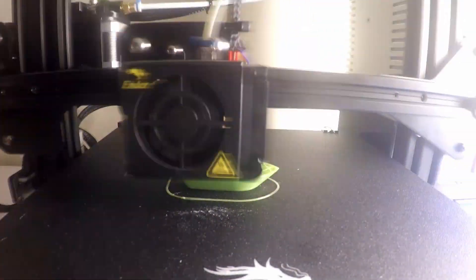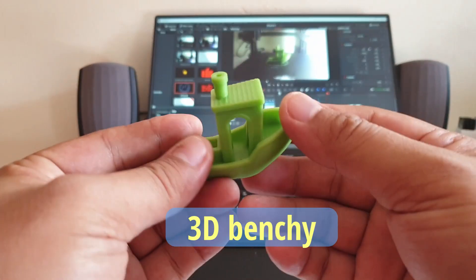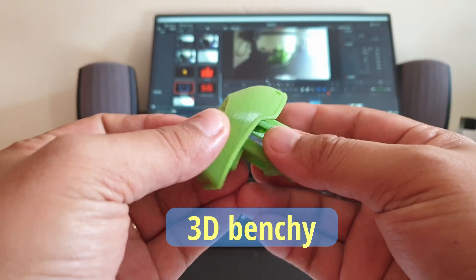Of course, like most 3D printing enthusiasts, 3D printing is boring without printing a 3D Benchy, so I printed mine as well.